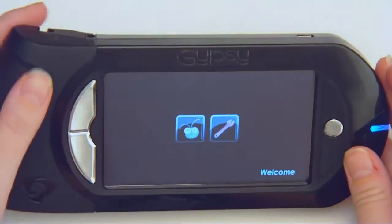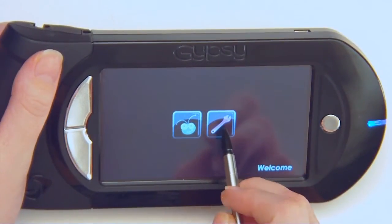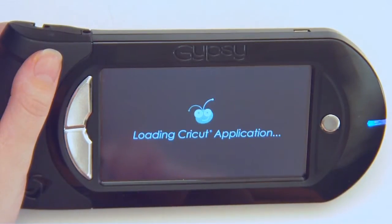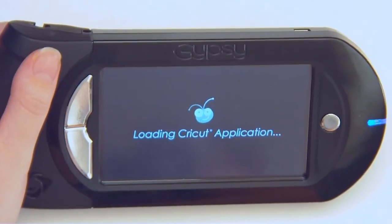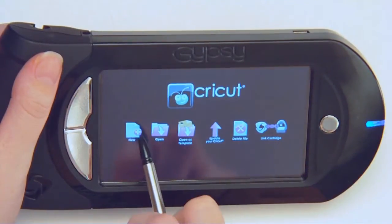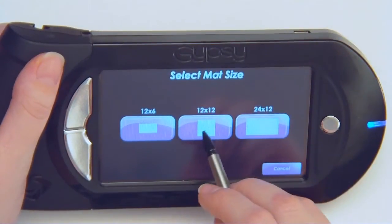This is the main welcome screen that you will see when you turn your Gypsy on. This is the settings bar and this is the application button. It's going to go to my design studio to design things to cut out with my Cricut. So it's loading the application. I'm going to start by just opening a new project — it's going to ask me to select my mat size. I'm going to do a 12 by 12 mat.